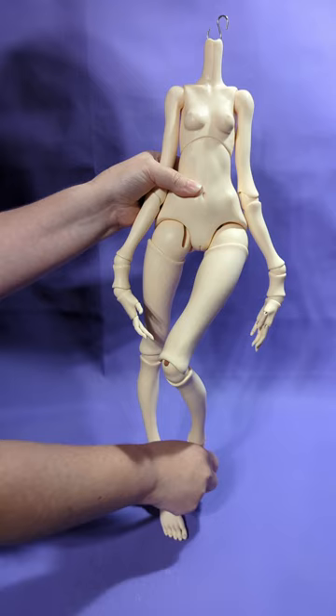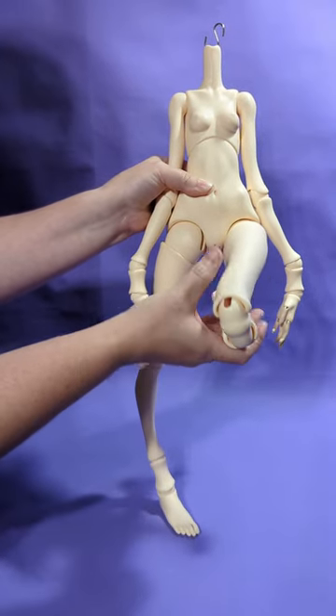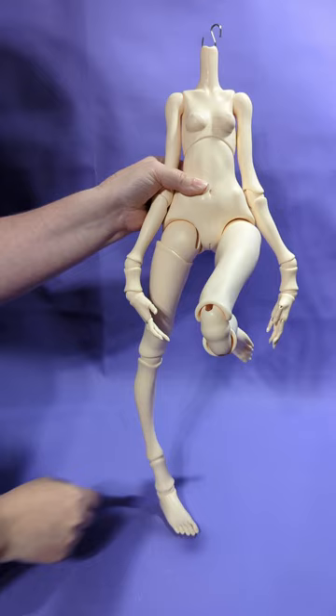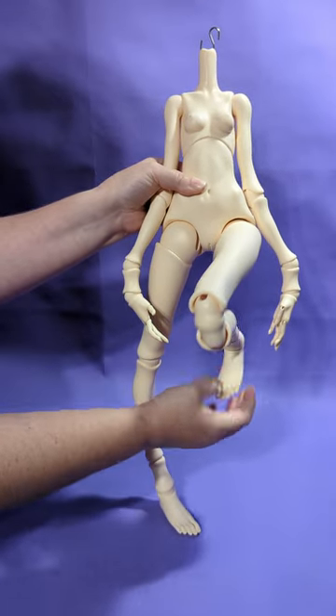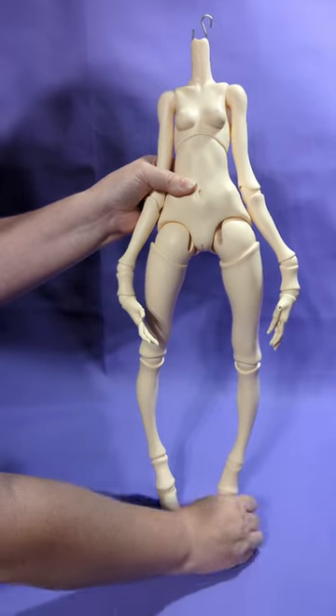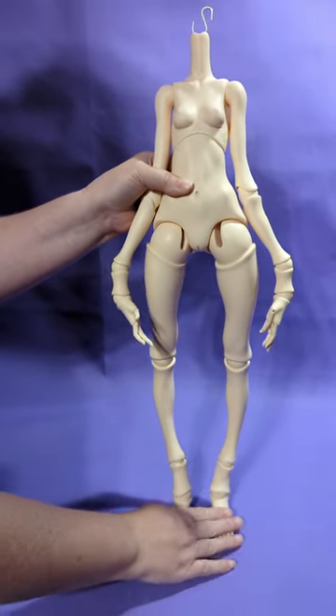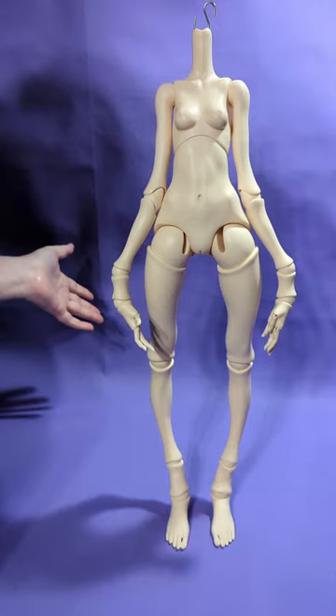As you can see here, her leg is a little loose. Doll Chateau usually strings them really tight, so over time the elastic cord stretches out, and this doll is a few years old so she probably needs to be restrung. However, if you want to get more stability in her legs, I suggest using plastic-coated wire.